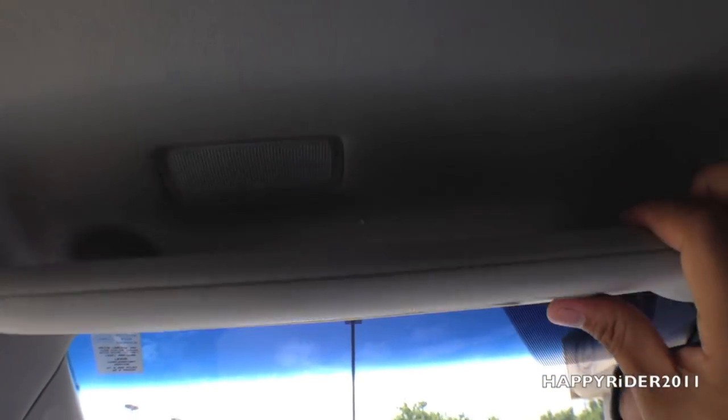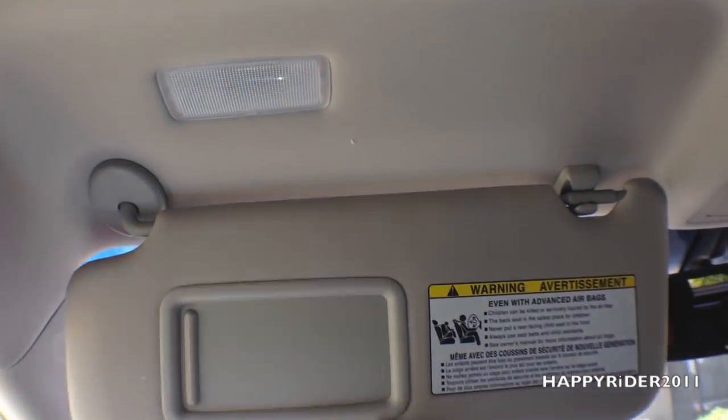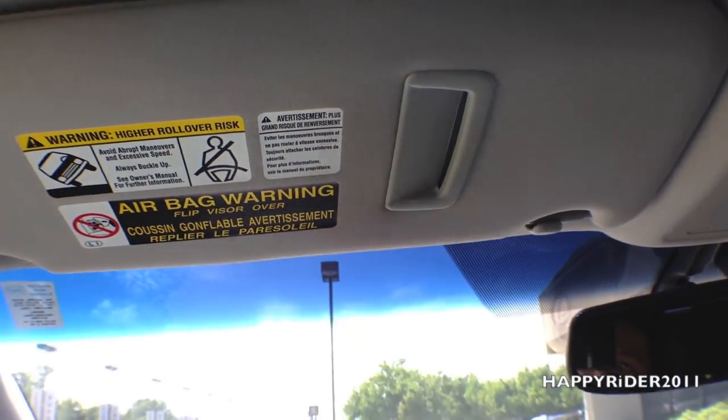Above we have the driver sun visor with a small mirror — when you open it the lights automatically turn on. It also has a credit card holder.